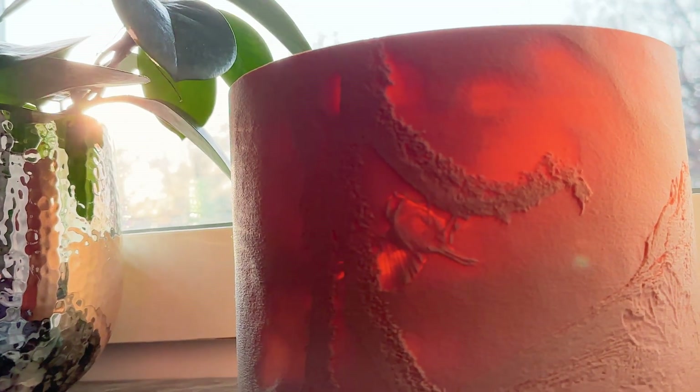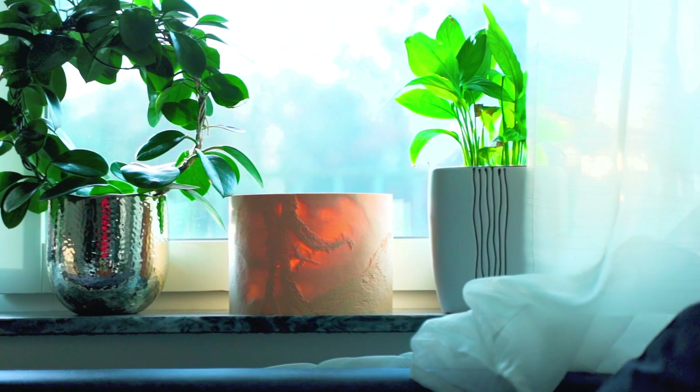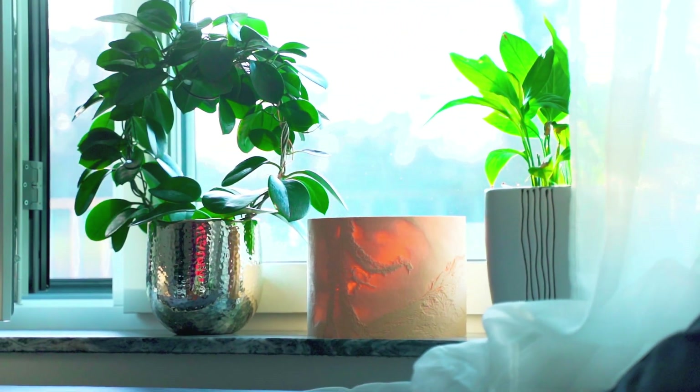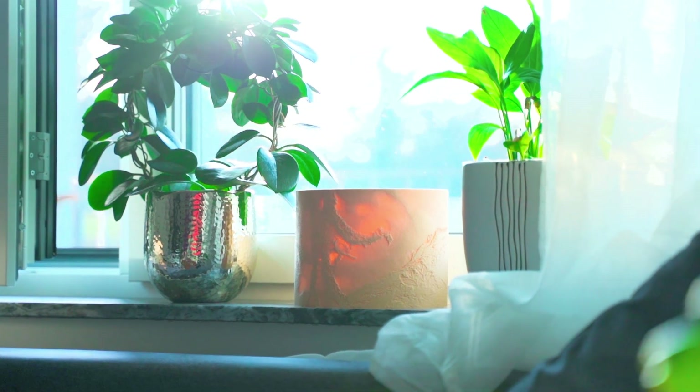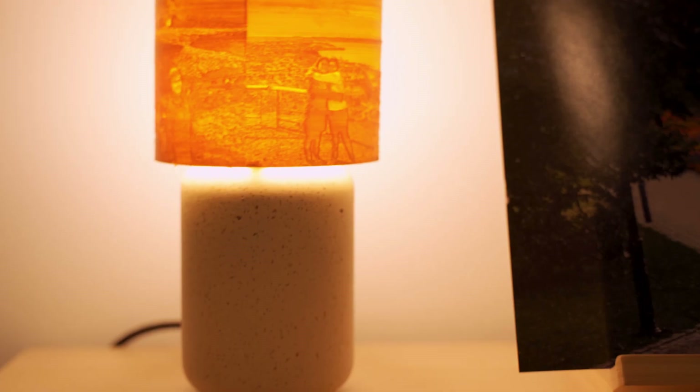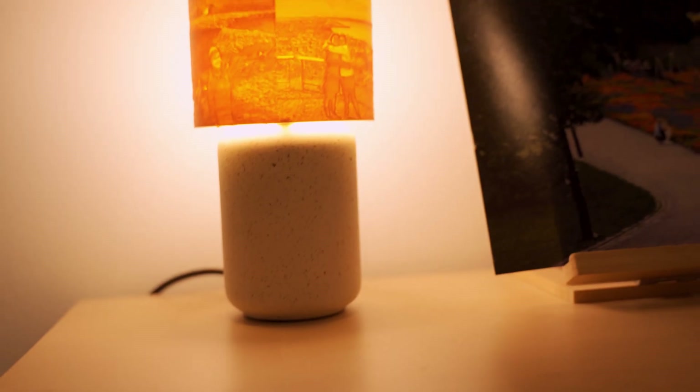I'm definitely going to print more of my photos and put them all around the house, all around the windows. And then when sunlight comes I will be able to see them. I also decided to make a gift for a friend, so I took some of her photos and made this for her.